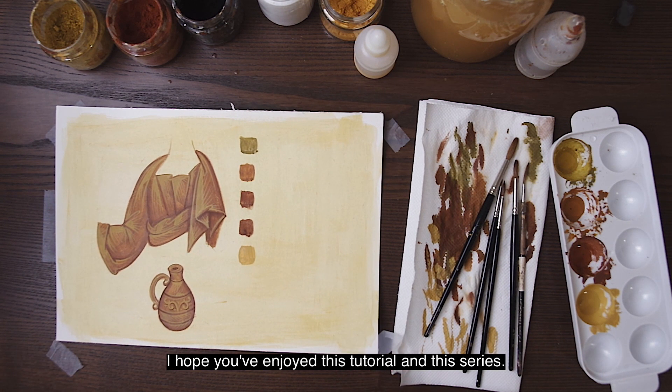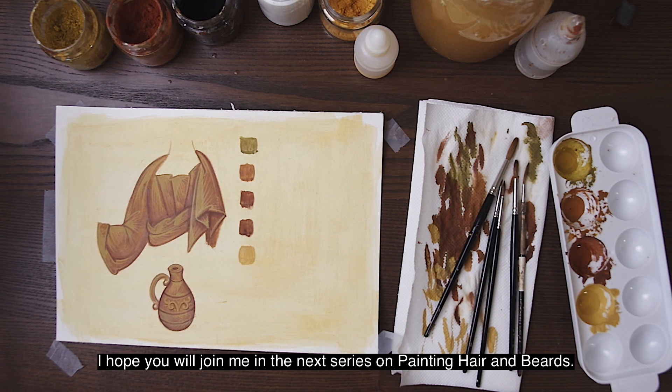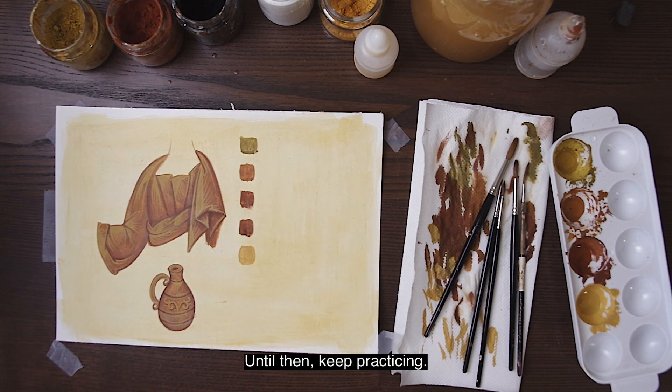I hope you've enjoyed this tutorial and this series. I hope that you will join me in the next series on painting hair and beards. Until then, keep practicing!